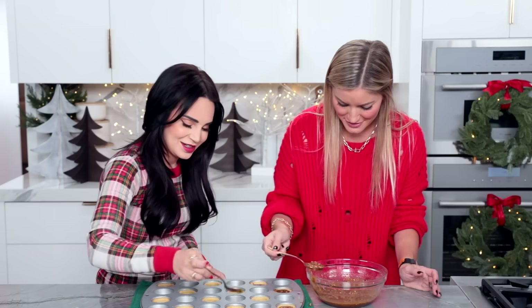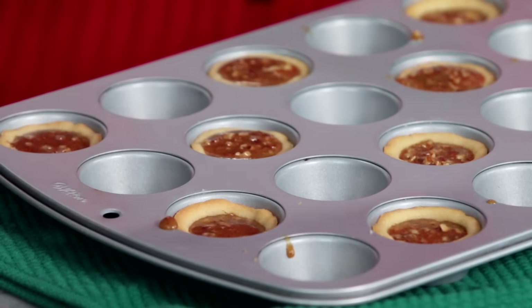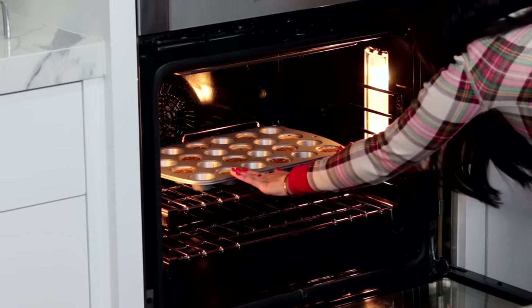Looks so good, I want to eat these right now. Look how good these look — this looks amazing. These are all full, I think they're ready to bake. Same temperature — 375 — and we're gonna bake these for about eight to ten minutes, then we can enjoy. All right, in they go!